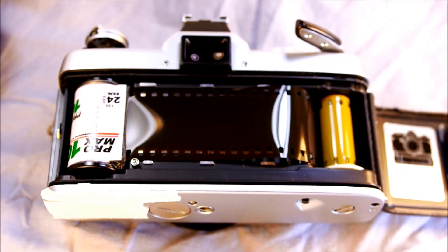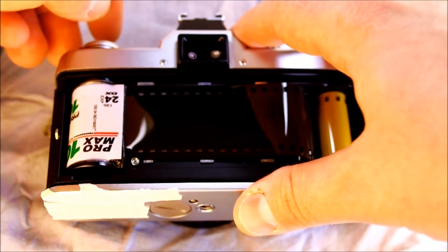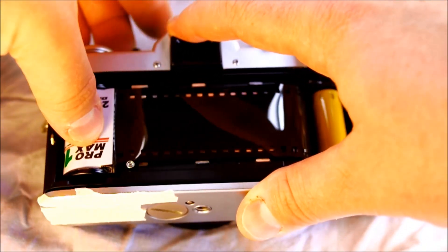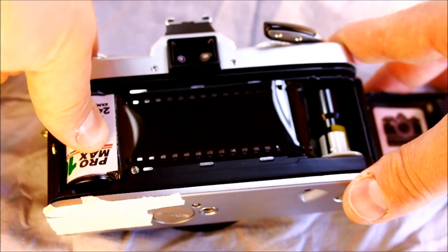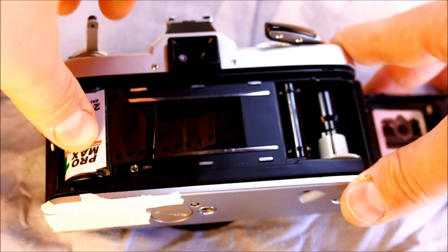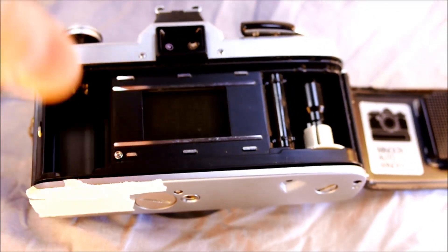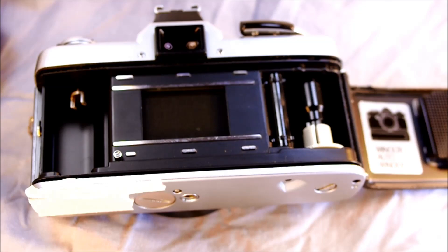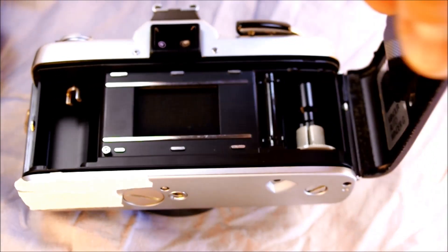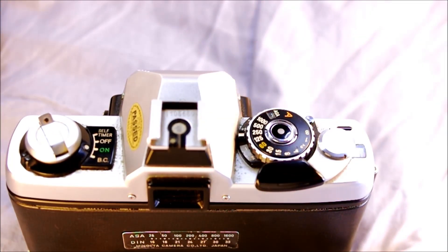Once you've gotten through 24 or 36 frames and you're ready to rewind, push the button on the bottom until it clicks and then rewind with the film rewind knob. You can see it just rewinds right up. You can take the film out now. That is how you load, take pictures, advance, and rewind your film — and remember, anytime you have film in there that you want to keep, keep the back closed until it's completely rewound.